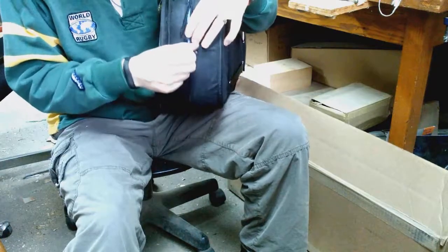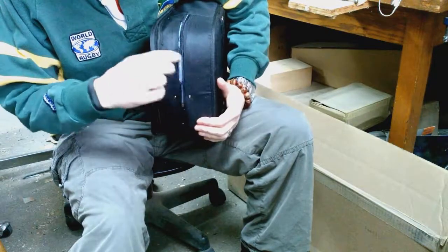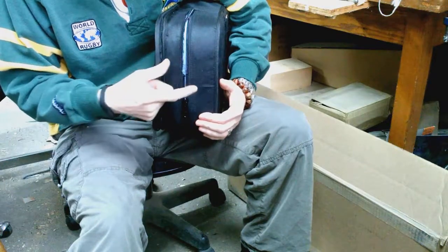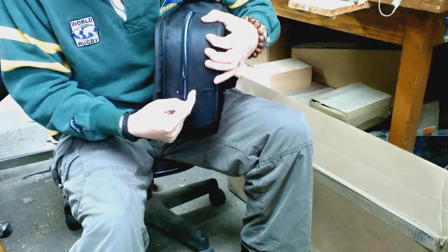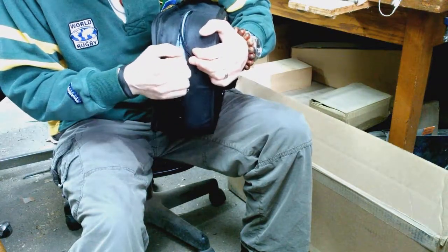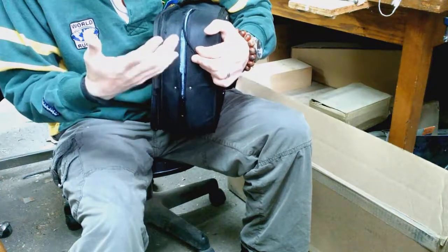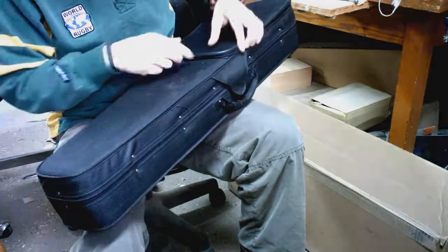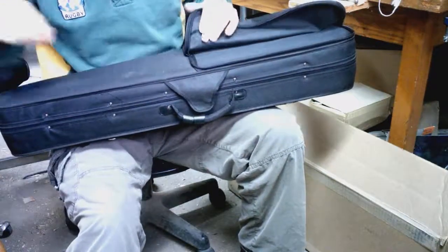So that's that one done. Because the zipper is damaged, the customer cut the zipper in order to open the case, so I'm just going to slice this off. There's going to be a little bit of excess here that I'll melt with a lighter to make sure that it doesn't start fraying and causing issues.